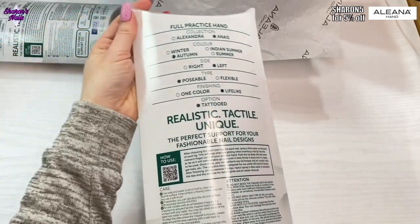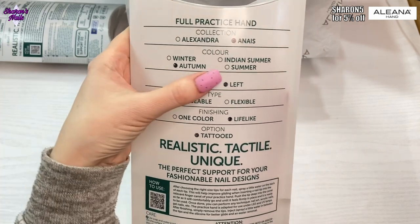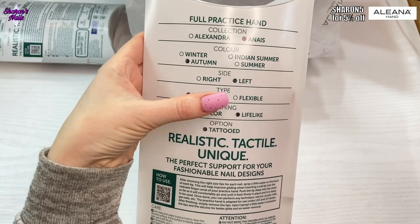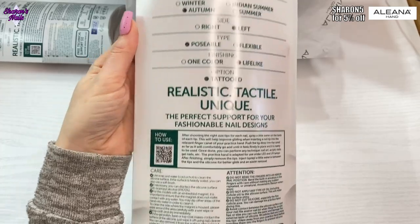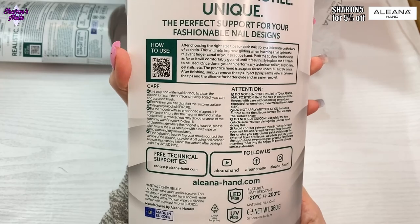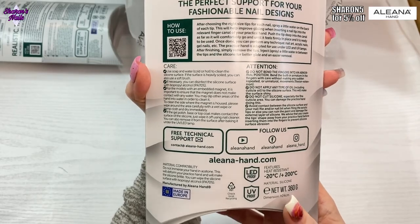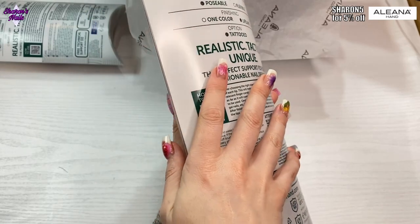The full hand is this one. I want to show you the back of the box — it's an 'Anise,' I think that's how you pronounce it. The color is Autumn, so I went with a darker color. It's a left hand, posable, and lifelike. You can see all the information about Aliana Hand — how to use it, what to do, what not to do.